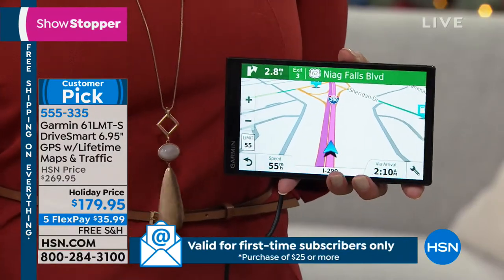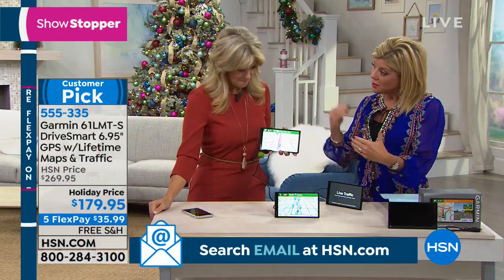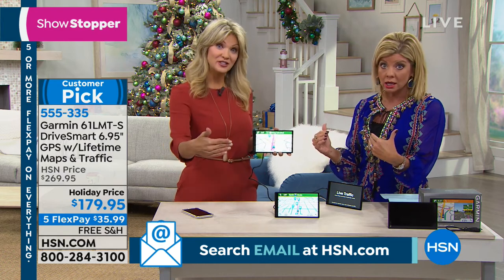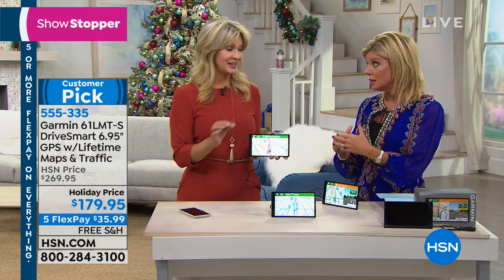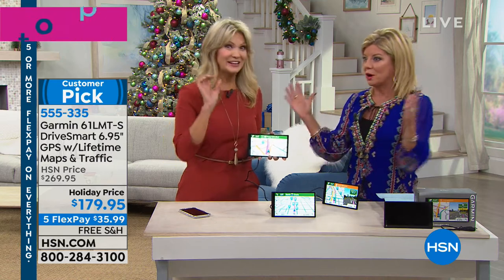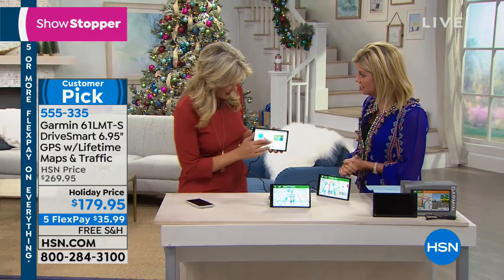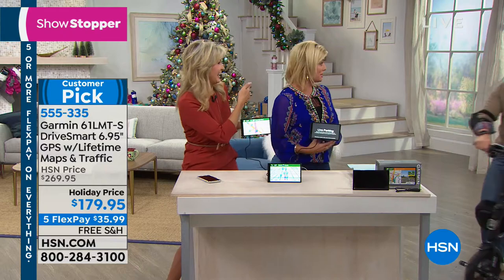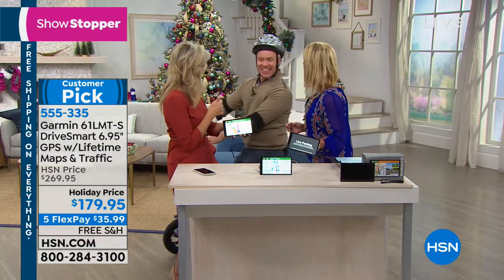Traffic alerts will pop up if you're coming into a congested area. But here's what I love — it doesn't just tell you the problem, it tells you the solution: where to go to avoid it. You can also check what's ahead for restaurants or a gas station you want to stop at, and you can use your voice for that as well.